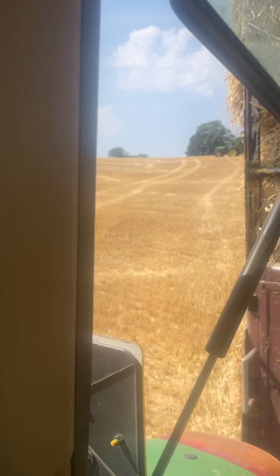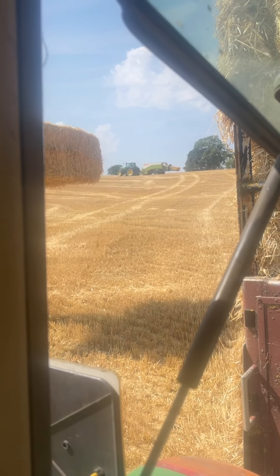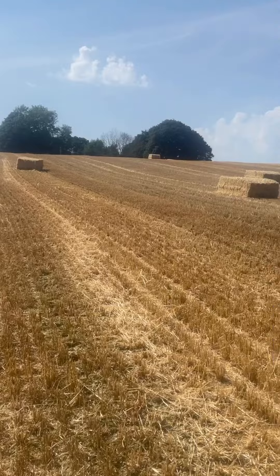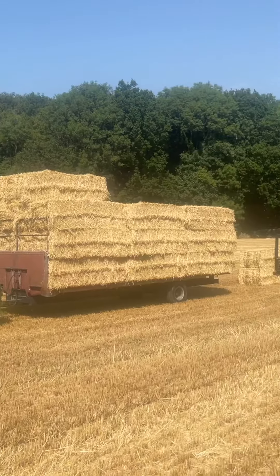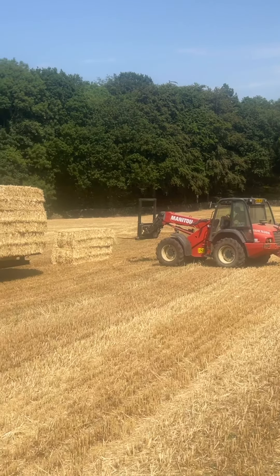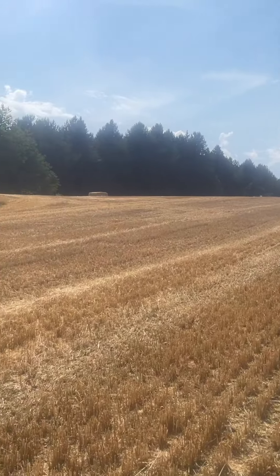The baler's just up there - not sure if you can see. Looks like we're going on to the next field then. Just putting the last two bales on and then we'll rope her up and get back to the yard. There'll be another load or so yet in here.